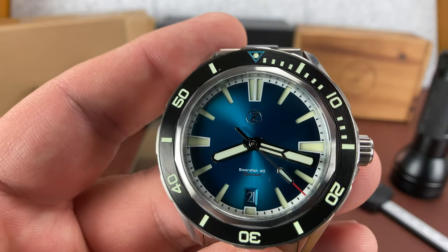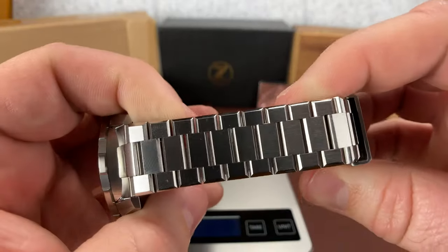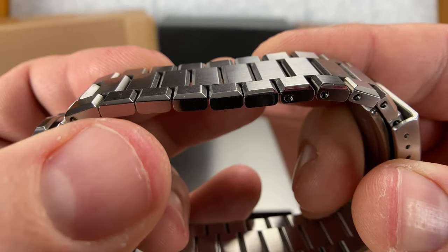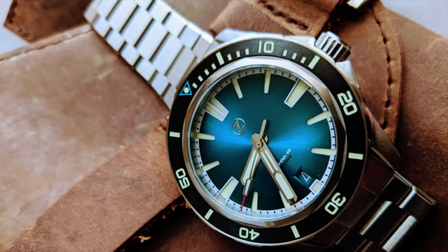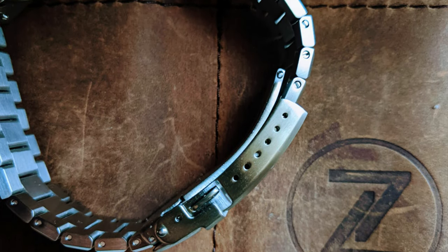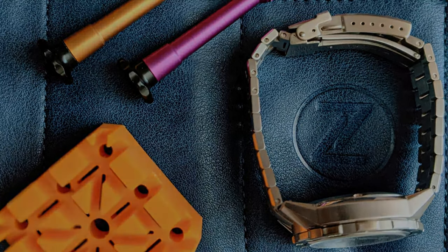Zelos says on the website that this is the greatest value they've ever done, and I'm going to legit agree. The improvement of the bracelet — you can see how it has the chamfered edges. They really stepped up the bracelet. You'll notice that almost none of my Swordfish are on their original bracelets because I don't care for them. That's a con of Zelos that used to be but is now getting better. Yay, Elshin.